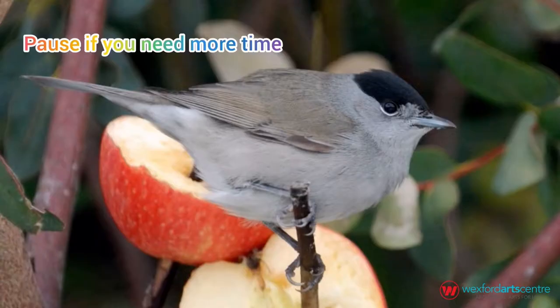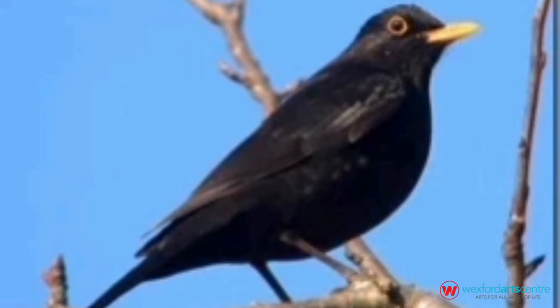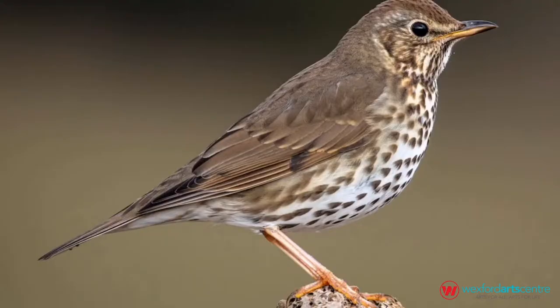Then we have this little guy — he's a blackcap from the warbler family. As you can see, this one is on an apple, so if you have no seeds to put out, maybe even put out an apple for him. He's small and chunky in size. This is the blackbird, which you might know — very common, mostly black all over, with a beautiful orange-yellow eye ring and a beautiful orange-yellow beak. And this guy is my favourite — it's a song thrush, around the same size as the blackbird. The last two are kind of twice the size of the first two, and I just love the speckles on this one. They love to sing, obviously, which is why they're called the song thrush.